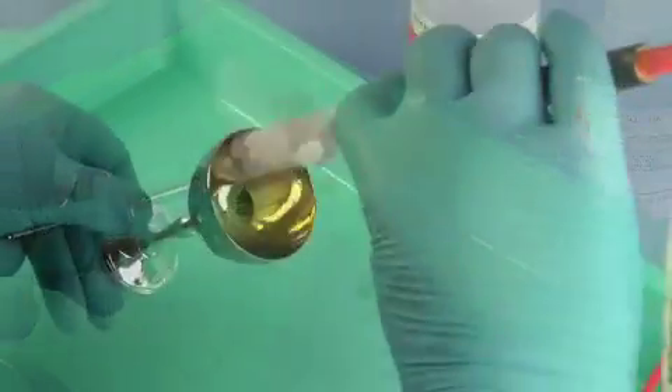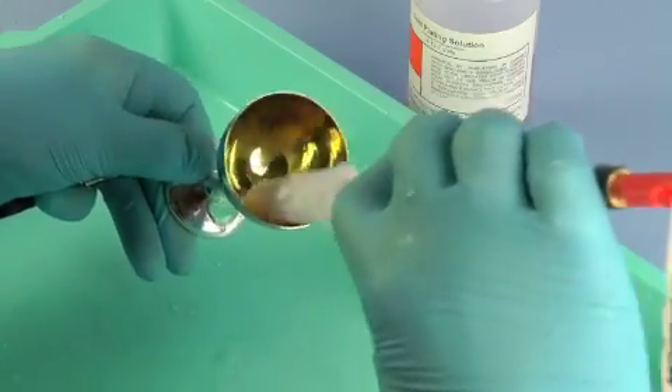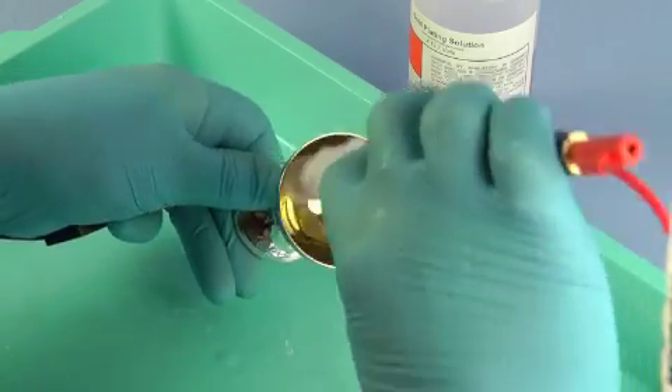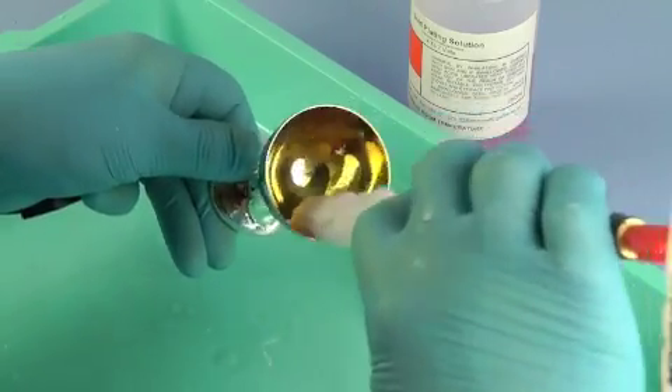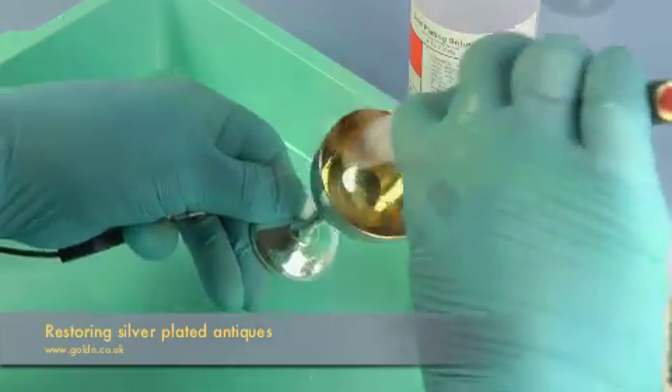At this point, it might be a good idea to enhance your work by selectively plating a particular area with our gold plating solution. You can find full guidance on gold plating in our other training videos or in our training manual, which is freely downloadable from our website.